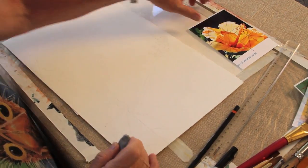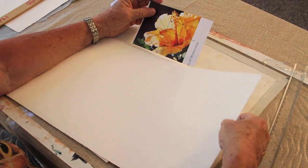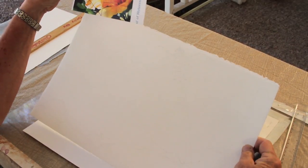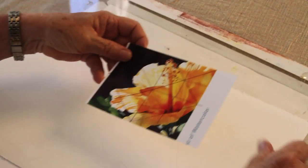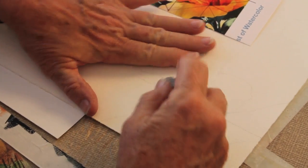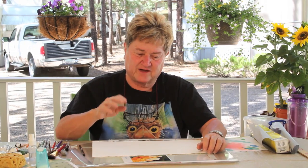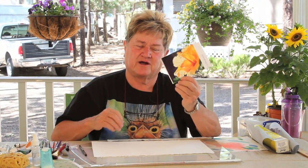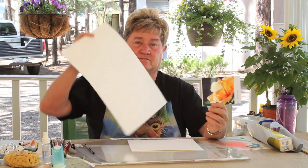Okay, so I have my drawing pretty well done. I'm happy with how it's going to look on the paper, and I've erased most of my lines. I just finished this drawing, so we just finished how to transfer your image — no matter how big or small it is — to something bigger.